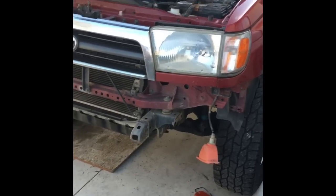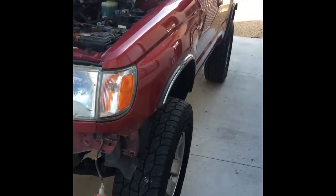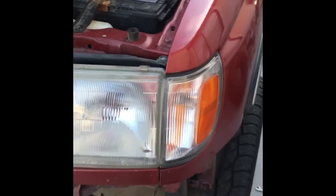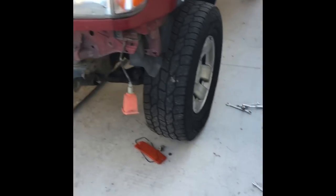Starting on my own two-inch body lift today. I'm on a 98 4Runner V6. The first thing I did was start prepping — I took the bumper off, as you can see.